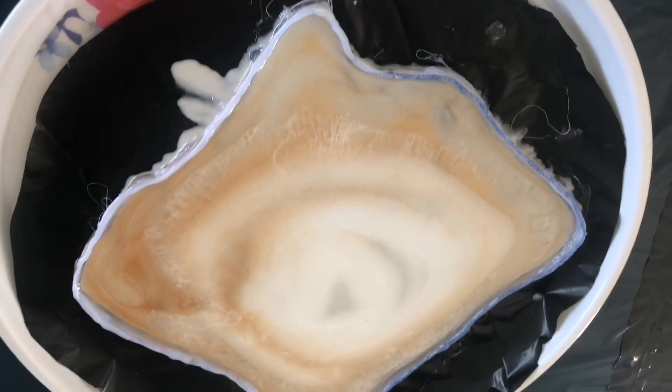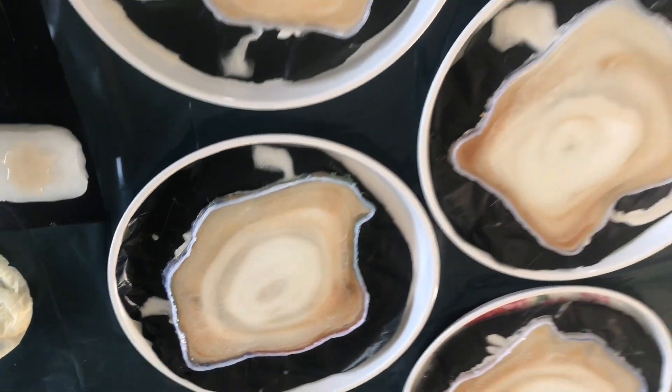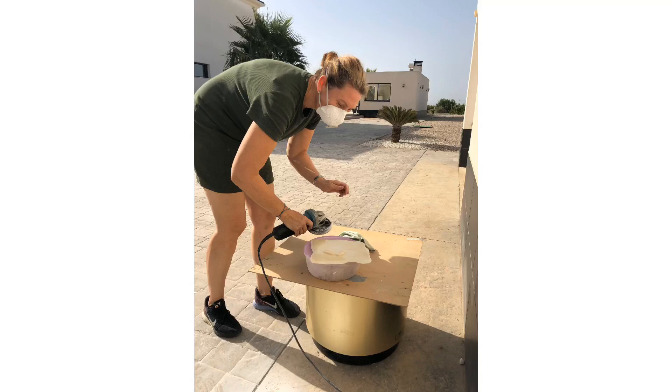They will serve as displays for special pastry. There are six of them and they are all different. This is the mold for the rims that will be on top of the displays, because the displays will be at an angle of 45 degrees so the cakes won't fall off.